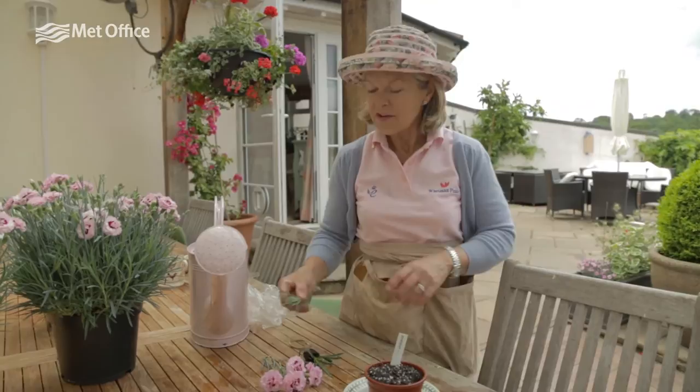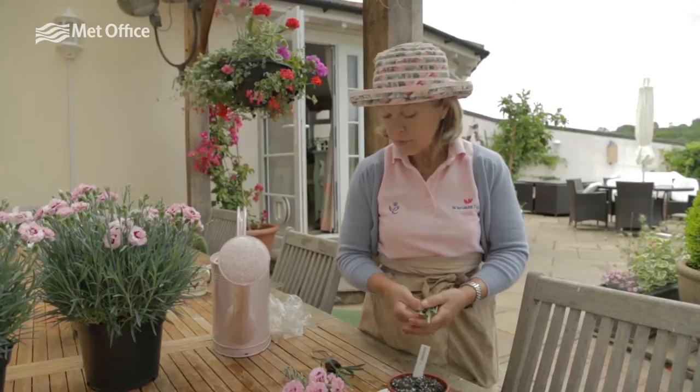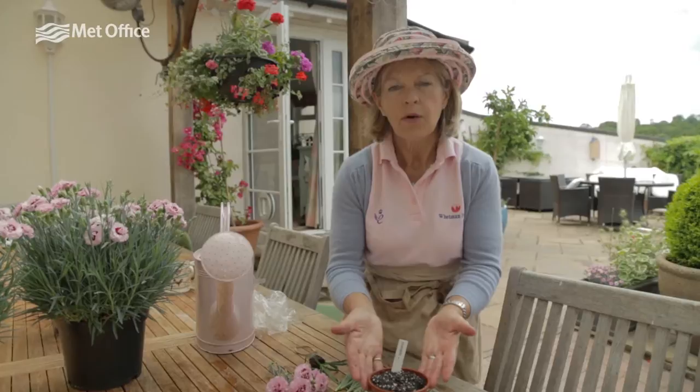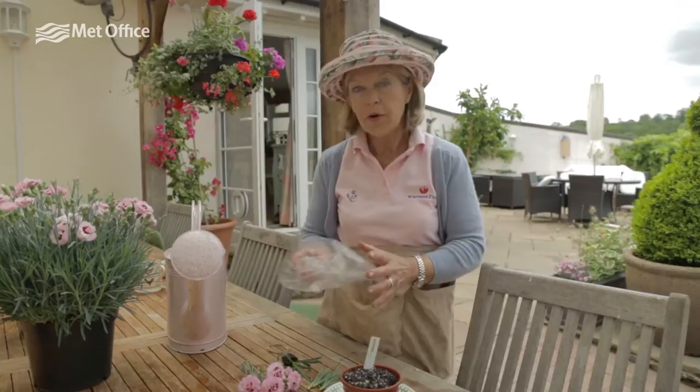So here we are. I'm going to show you a very simple way of making some new plants from your old mother plant. It is so simple. We have the cuttings that we've already picked and prepared, ready to put in our compost. We have a small pot which you must put seed compost in — don't use potting compost.